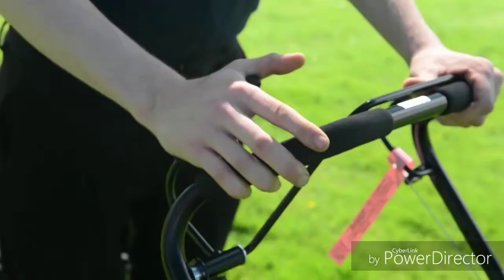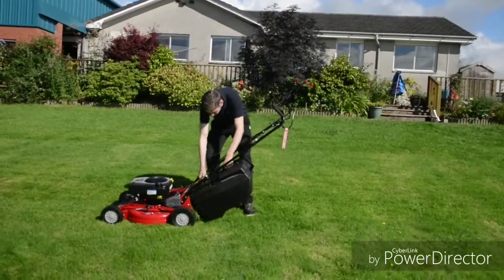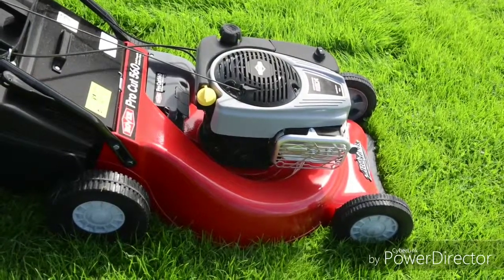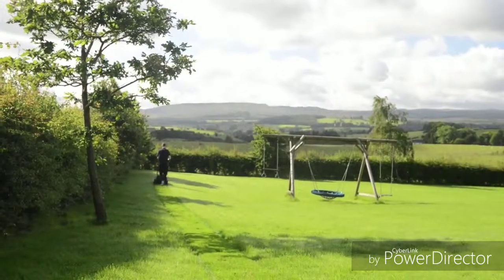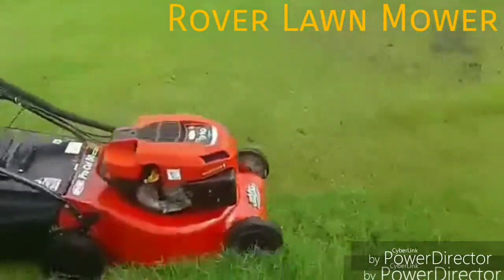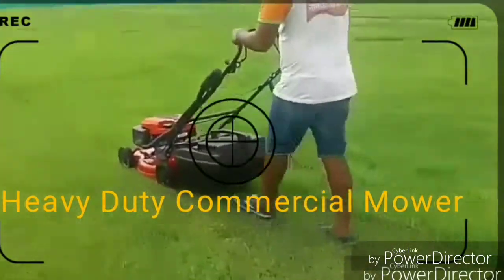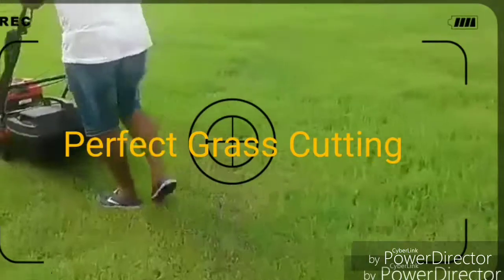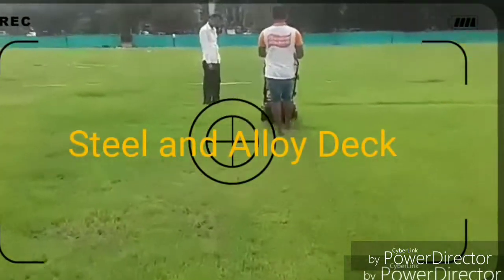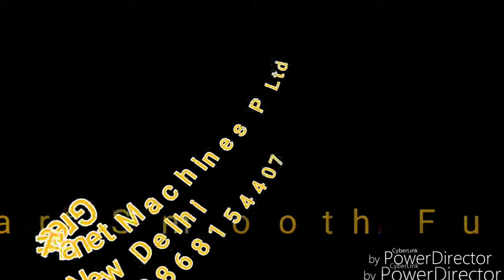This model is self-propelled, making work very easy. Grass is collected in a large 58 litre grass bag. The Rover ProCut 560 is well built with a reliable engine. This is one of the most important features of the Rover ProCut.